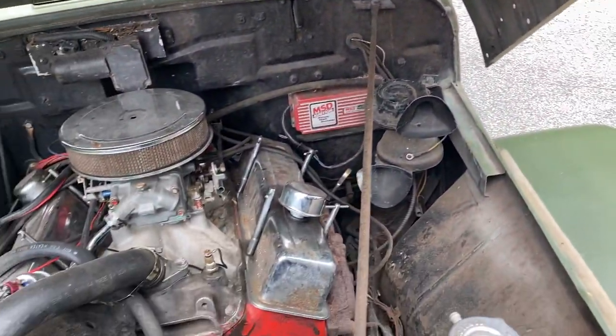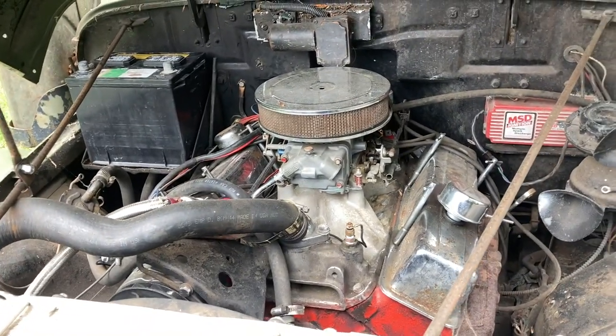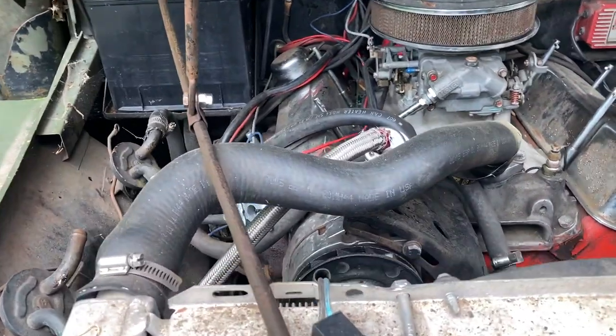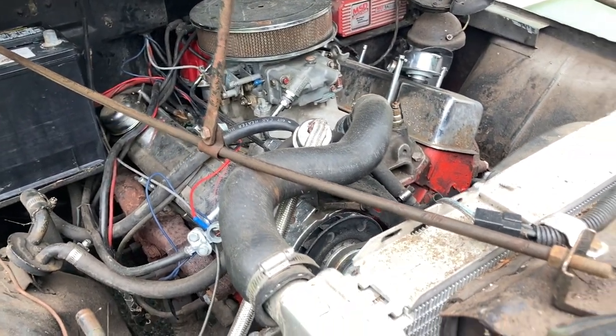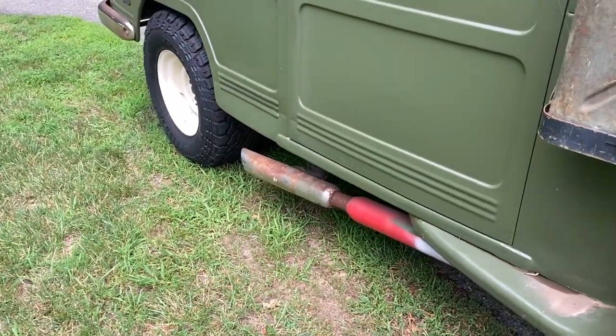Underneath the hood, this thing currently has a 350 V8 in it that somebody swapped in, and they kind of just did a really crude job. They do have an adapter plate to the original four-speed transmission, but that's pretty much it. The motor's just placed in there, the exhaust is just dumped out the side. It doesn't run very good, doesn't drive very good — definitely needs an overhaul.